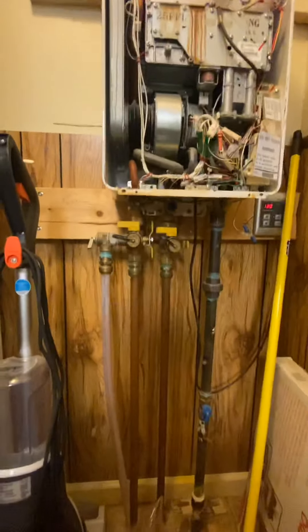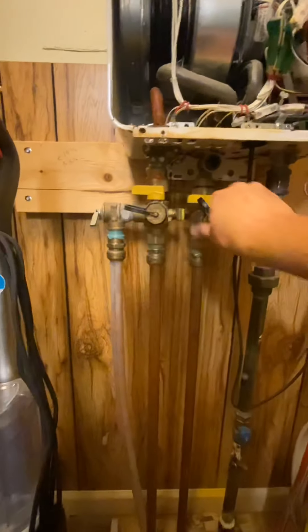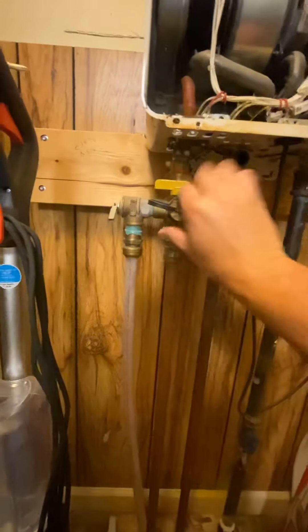Let me get a pair of pliers. We've got our isolation cut off. Now we can pull off our service caps — one here.